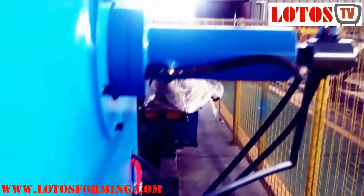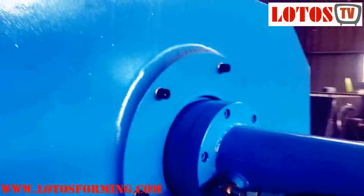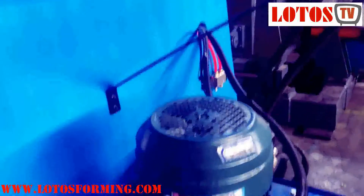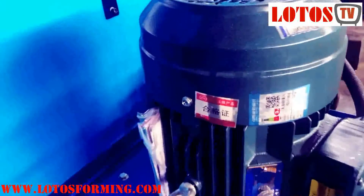Usually there is a coil car to couple the hydraulic decoiler over 5-ton capacity. The coil car can move horizontally and also lift up and down to transport and get the coils inserted into the center by the arm of the hydraulic decoiler.